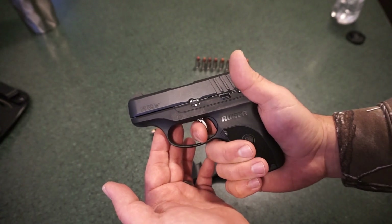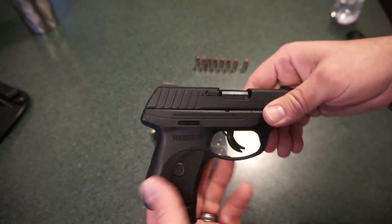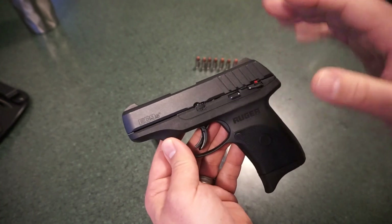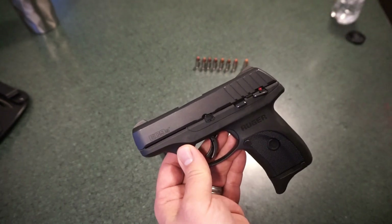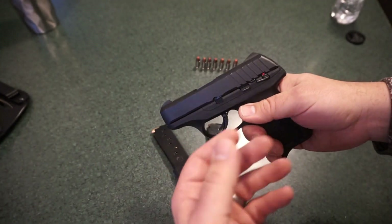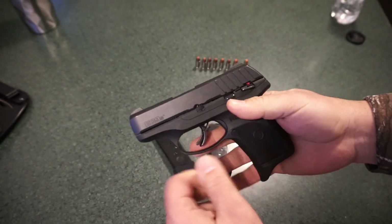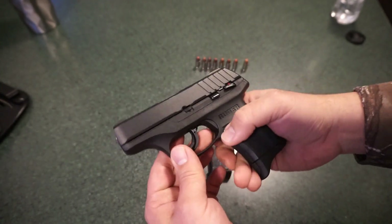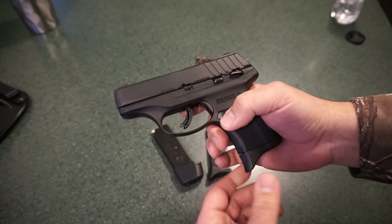Once you get into the $250-and-below range, there is a ton of competition. You've got the Canik CPX2, which I don't recommend. You can go uber-cheap and go Hi-Point. You've got the Taurus G2C, G2S, and the whole G2 series. There are a lot of quality guns out there for $250. The magazine release on the EC9S is not ambidextrous — this gun is basically biased toward the right-hand shooter.